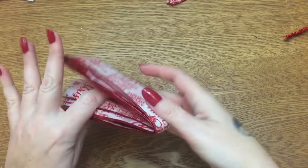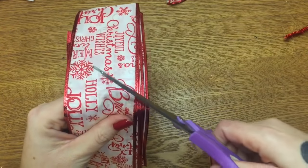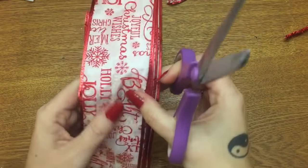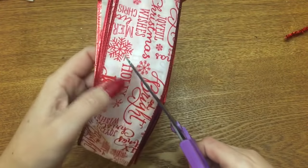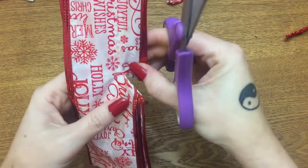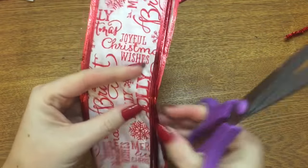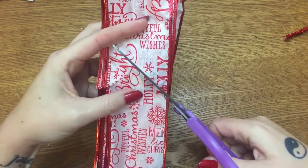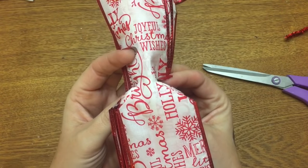Just bend it a little bit to help determine where the center is. Now that we have our center, take your scissors — and don't cut straight across. You want to cut at an angle, because if you cut straight across you run the risk of only cutting through the middle of your ribbon and ruining your bow. So start right where you made that crease mark in the center of your ribbon and just cut at a very slight angle about a third of the way through. Then flip it over and make another cut at another slight angle, also about a third of the way through. Now you have that little piece of ribbon in the middle that has not been cut through.